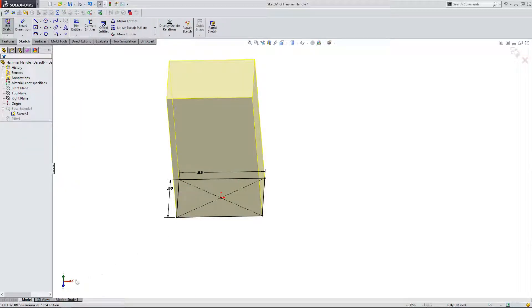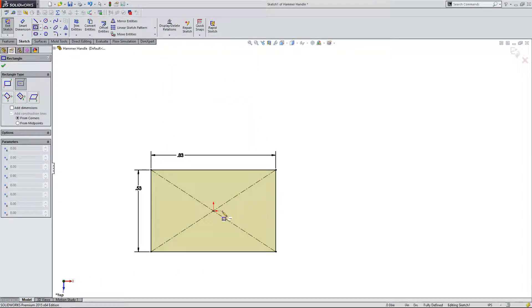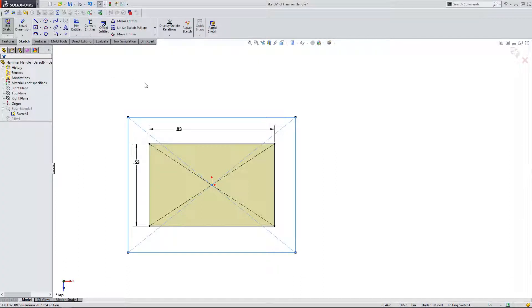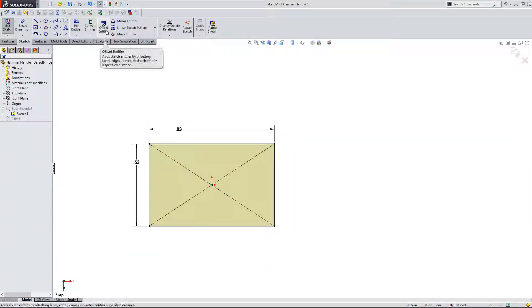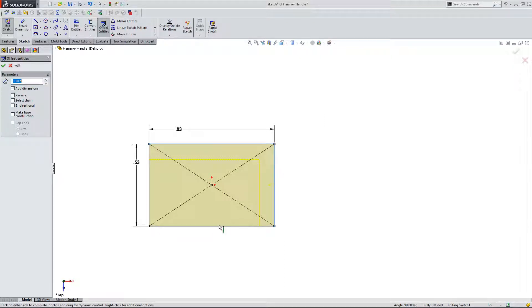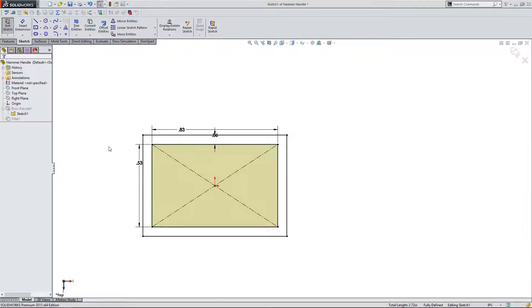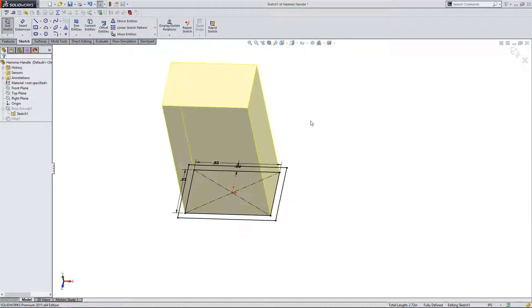I'm going to right-click and hit edit sketch, then create another rectangle on the outside of this one. Actually, I'm going to use offset entities again. I'll click on offset entities and click on each of these lines. The preview shows it was offset inward, so I can click reverse to flip it outward. I'm going to make this 60 thousandths of an inch outside for now — we can always change it later. So now I have two sketches but only one feature, not including the fillet.